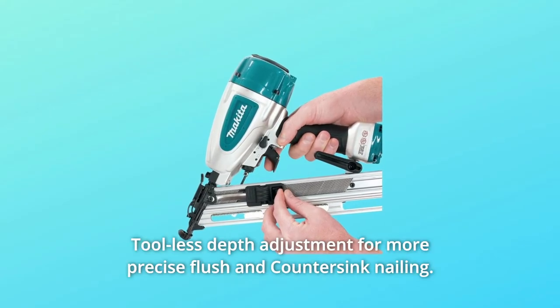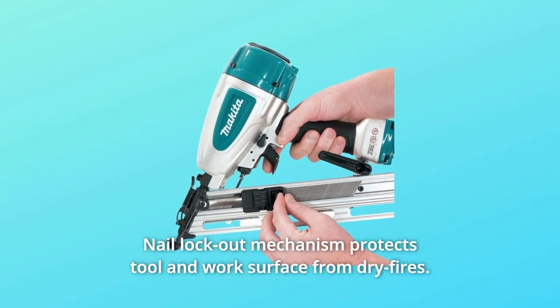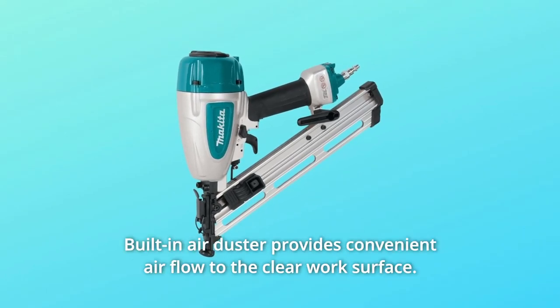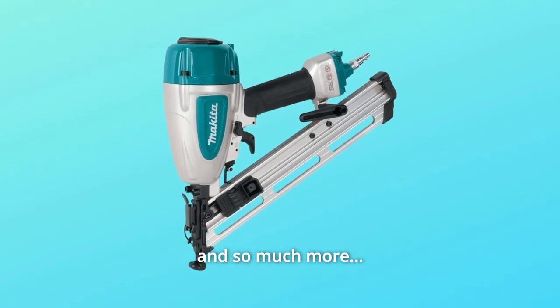Number 3: Tool-less depth adjustment for more precise flush and countersink nailing. Number 4: Nail lockout mechanism protects tool and work surface from dry fires. Number 5: Built-in air duster provides convenient airflow to clear the work surface. And so much more.